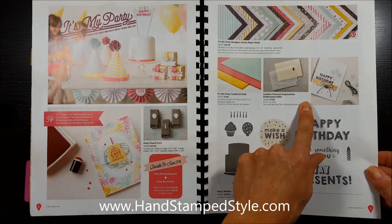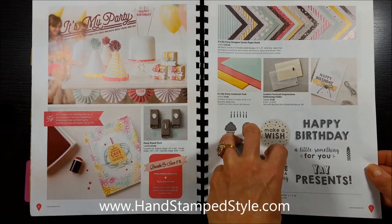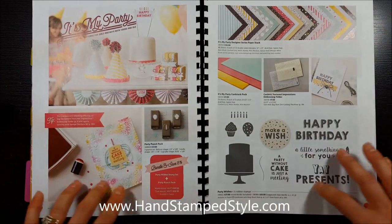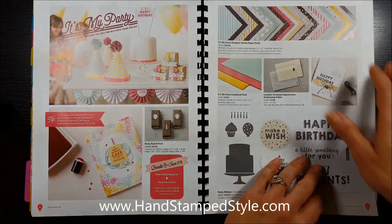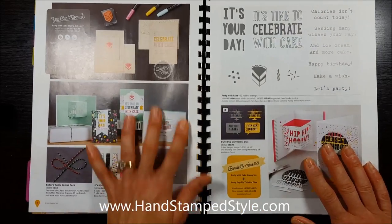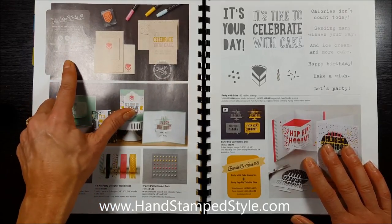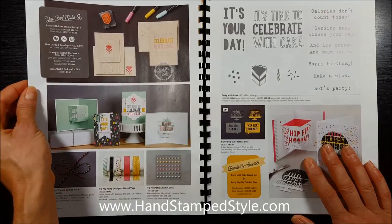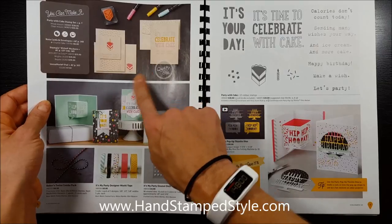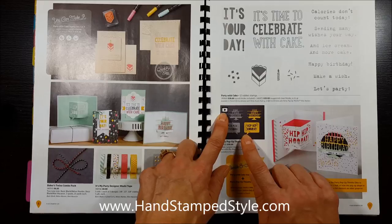I always tend to overlook the little things in the catalog, especially when they're positioned around the edges — like in the holiday catalog, I was so drawn to the center of the page I forgot to look around the outside. So be sure to take your time and scan the entire page before moving on so you don't miss anything. Here we've got an example of one of the Quick and Easy projects showing you exactly what you'd need to create it.